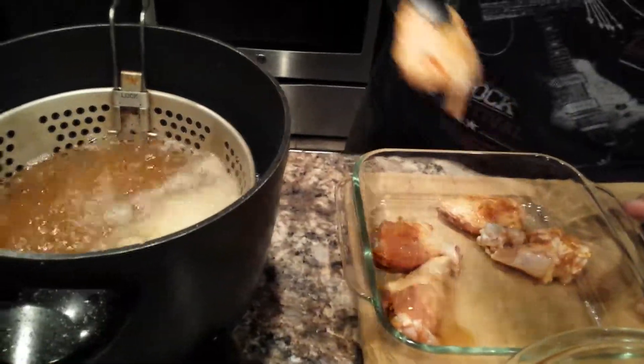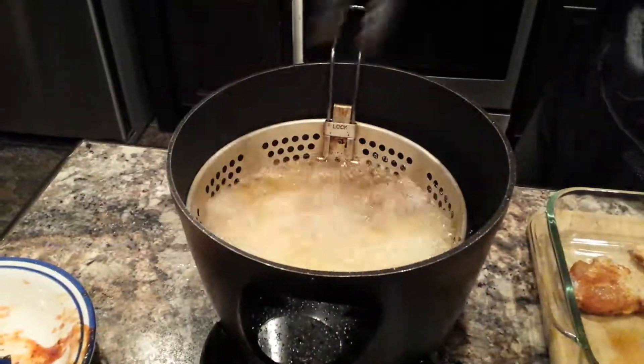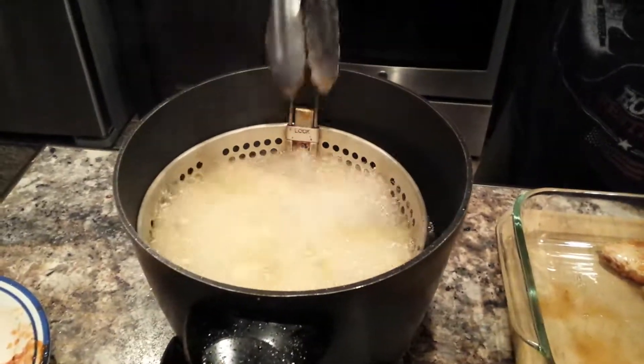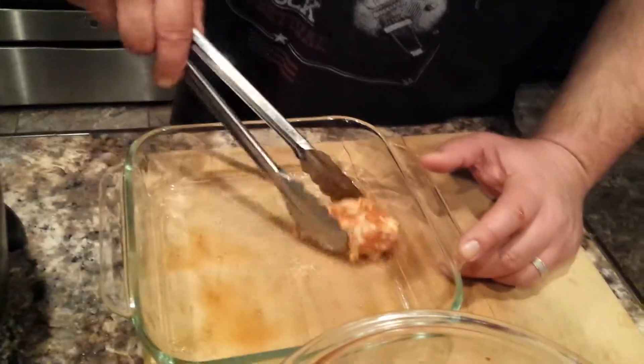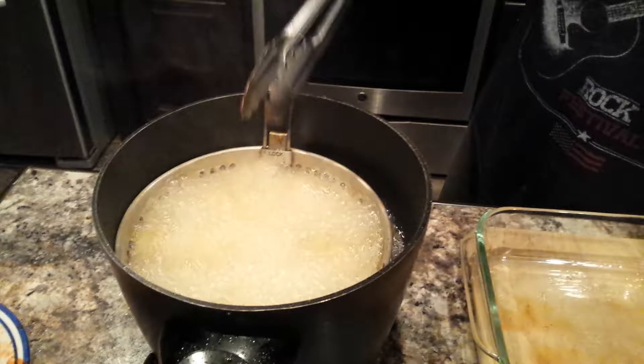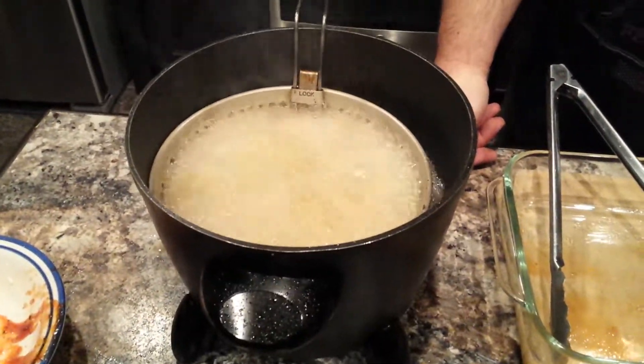Right away you're going to hear how loud that grease is because it's at a very high temperature — basically 14 minutes at 400 degrees. I need some good buffalo wings now, so y'all take care and I'll see y'all next time. Bye bye.